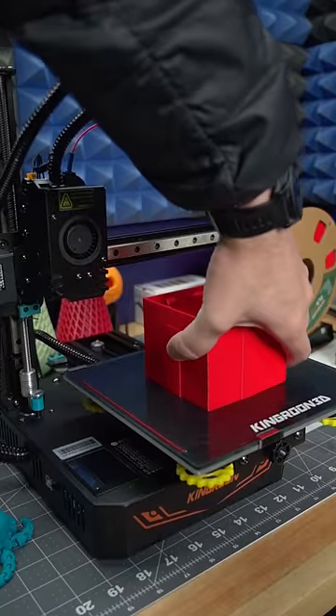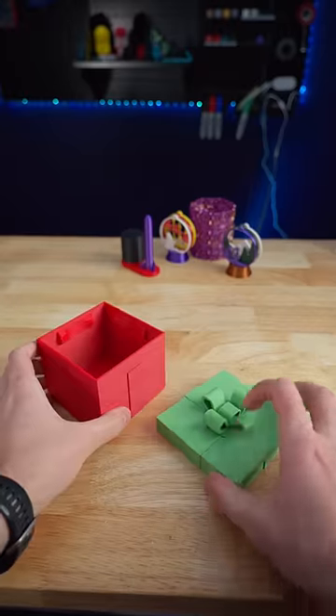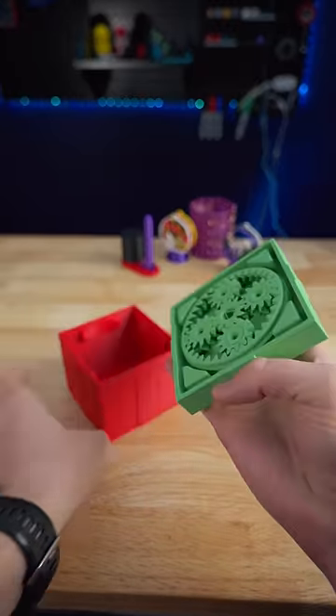What are we going to make today? This is a very over-engineered gift box.